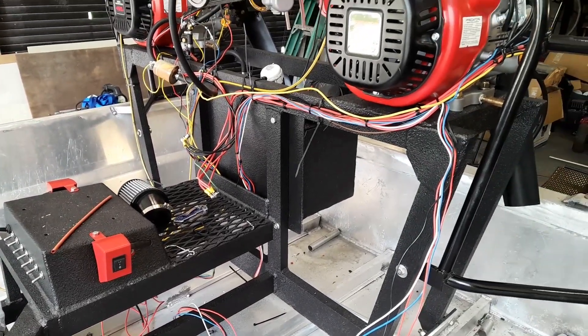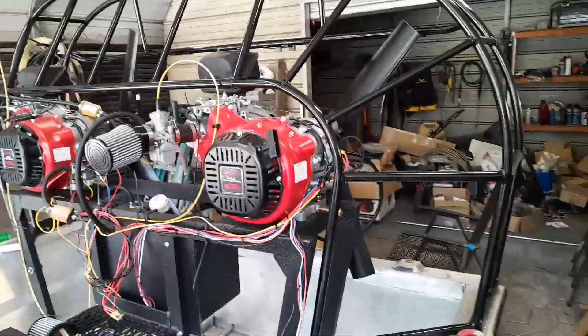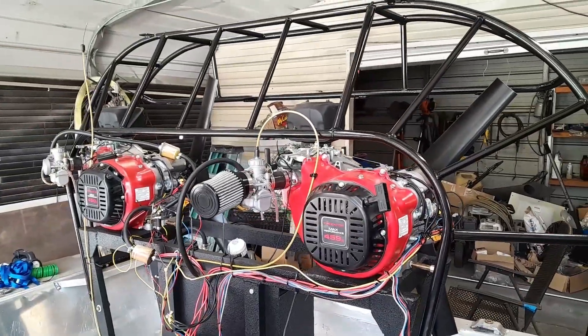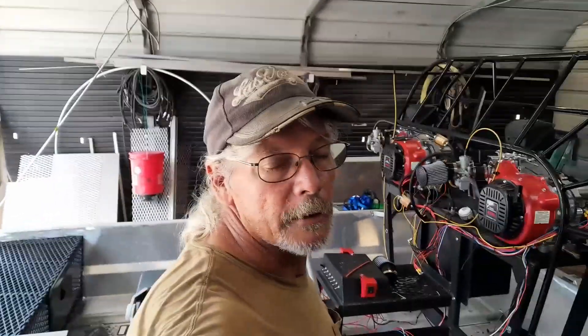I think now I can start putting that wire around the cage — that thin stuff. There we go. For now guys, it's hot out here, ain't no air moving. We're going to let it cool off a little bit before we get back out here onto this thing. Anyway, stick around, we'll be back.